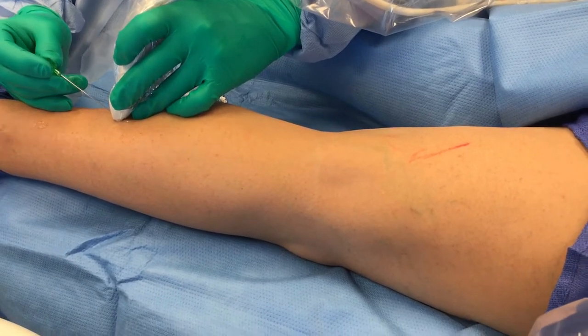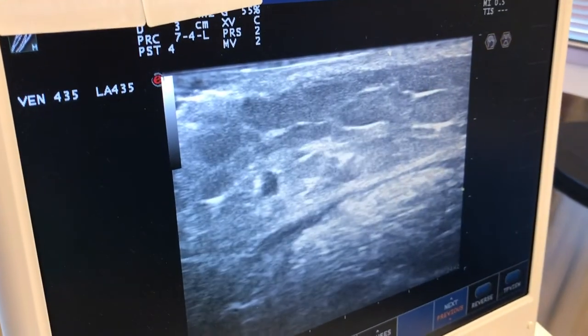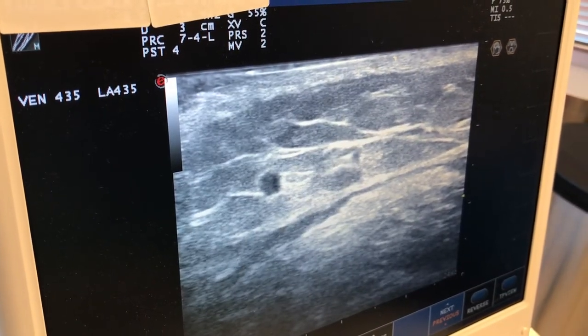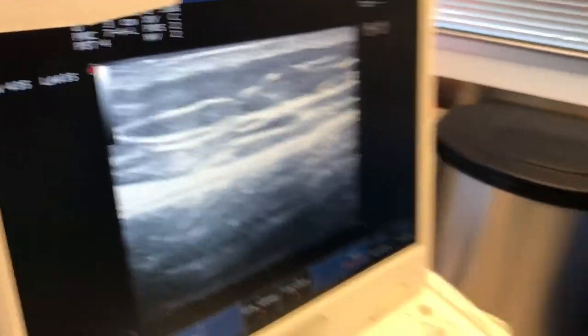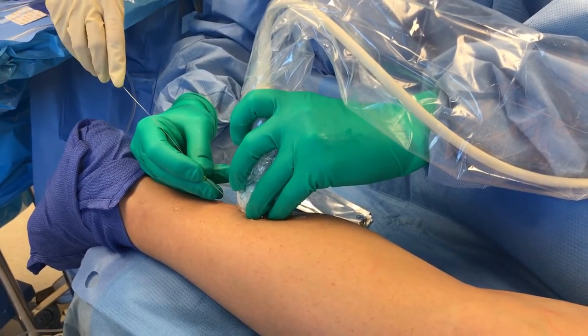On my screen here I'm able to watch my needle. That's her short saphenous vein right there — we're going to access it. The goal is to get in this vein and get reflux in our tube. Sometimes I can see it pretty well, sometimes I can't, but I can see it there on our screen.